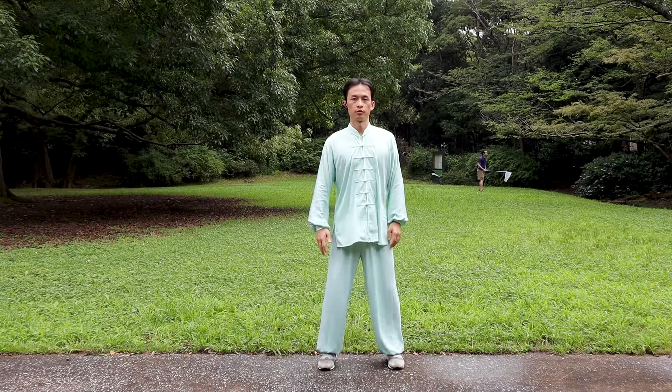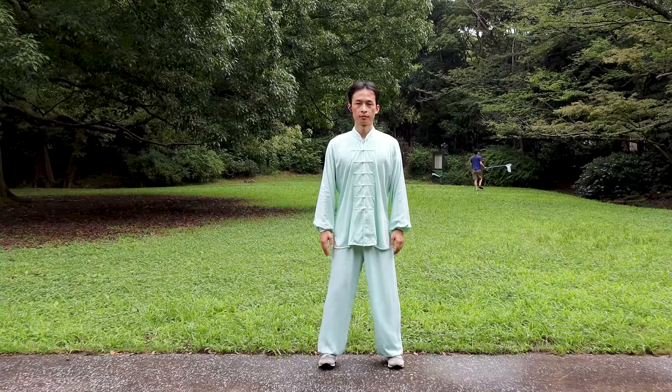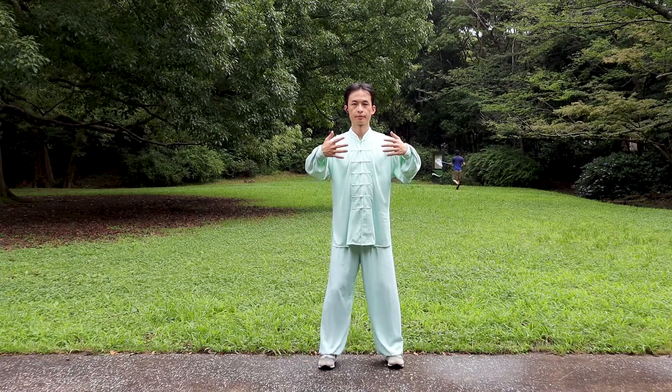They are all transformations of the expanding and embracing stance. Three preconditions must be met before the zanzhuang exercise: concentration, relaxation of the whole body, and natural breathing.